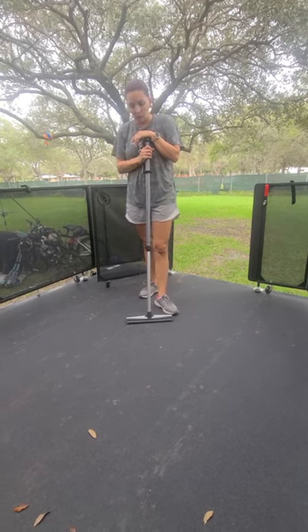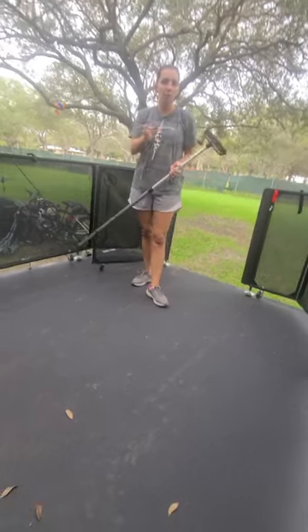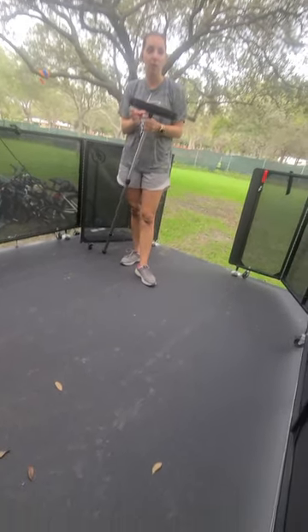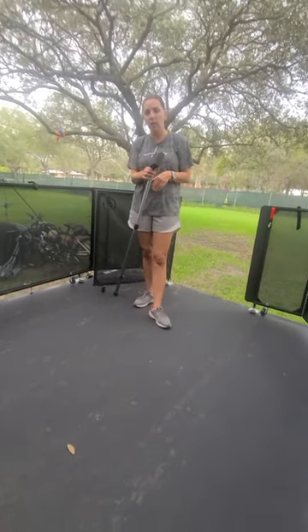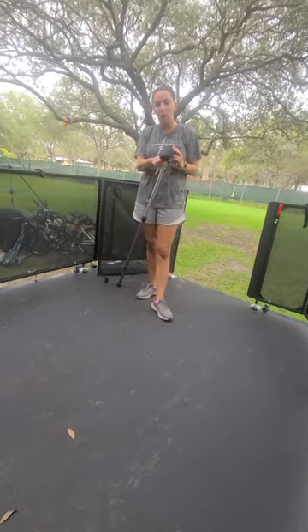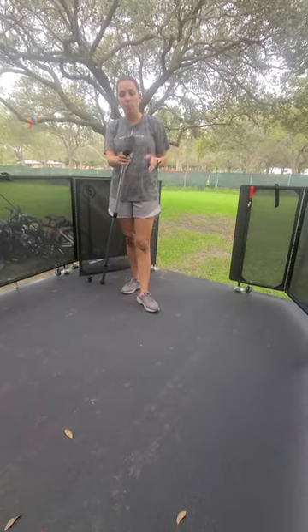You can even use the handheld attachment with it. We have a regular rubber brush that's like this, but if you put the handheld from the Enviro Wand on it as well, you have a larger brush.